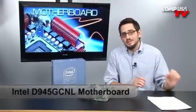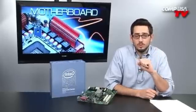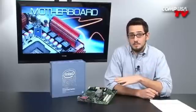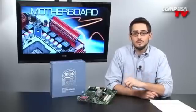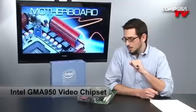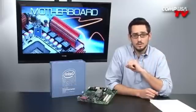This is a very affordable, cost-efficient motherboard that's going to be great if you're building a workhorse or a home system just for word processing, if you're a college student. If you're going to do a four to five hundred dollar system, this would be a great base. It doesn't have all the crazy insane features but it's great to build a basic computer.